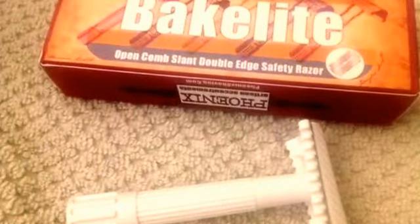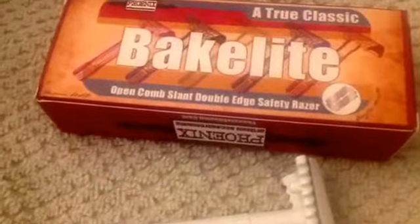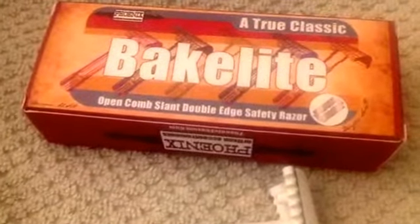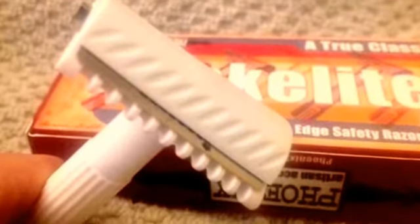The Phoenix Artist Accoutrements Bakelite Open Comb Slant Razor is very inexpensive. You have to handle it well — no pressure — but it gives you all the advantages of both an open comb and, more importantly, a slant razor. It has become one of my favorites.